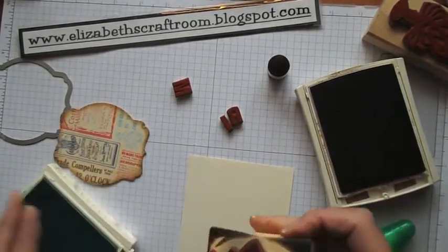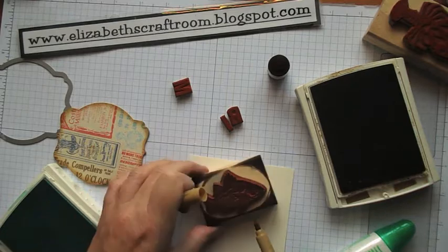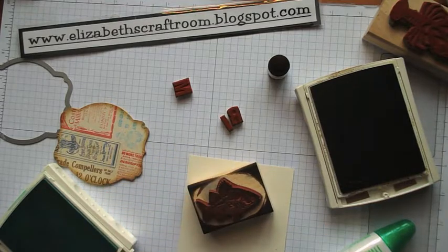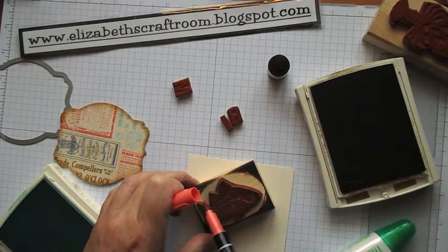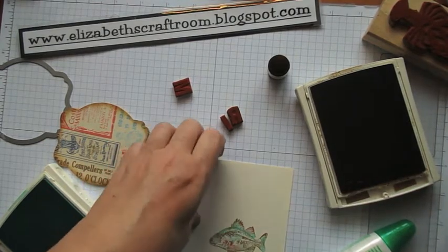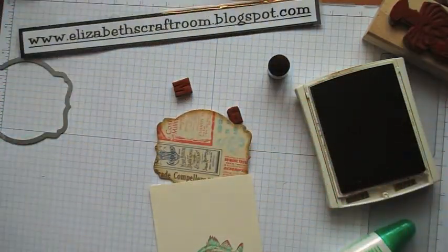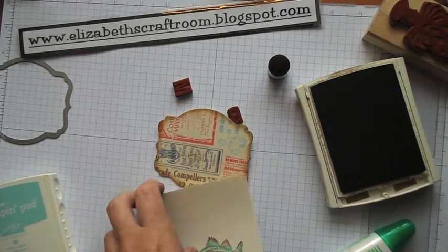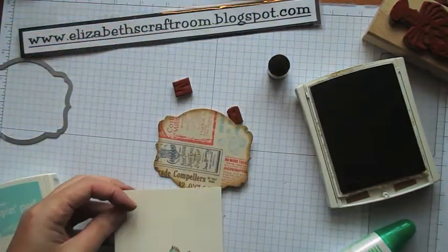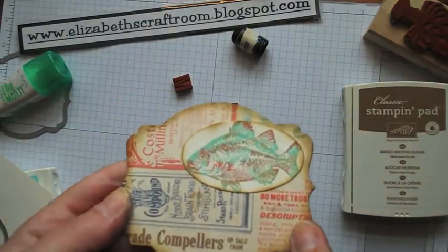Now I'm going to stamp the fish in Pool Party, then take the Baked Brown Sugar marker and add a little bit of colour, and also the Calypso Coral marker to add a little more — just to pick up some of the colours that are on there. Pretty! I think he'll need that same oval die. I'll see if he fits in this one — not quite — so I'll use that same oval again on the Big Shot. I've just daubed around the edge and put the little fish on there. Cute.